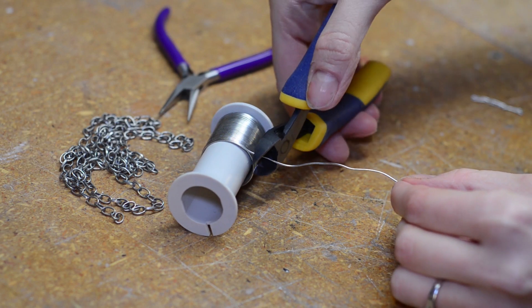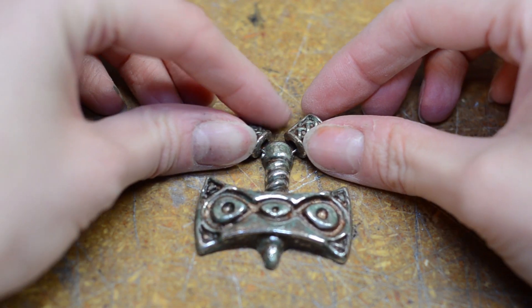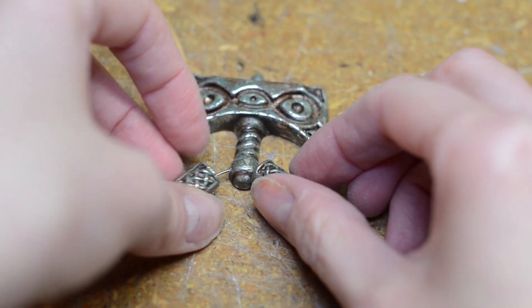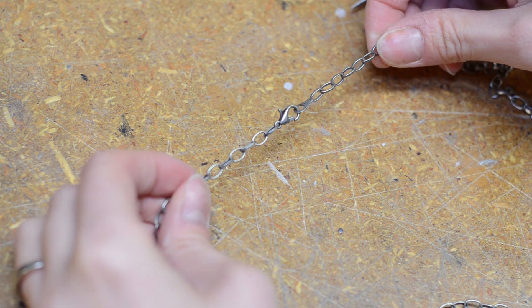Once I was happy with the paint, I started assembly on the necklace. I cut a length of jeweler's wire and fed it through the amulet, checking the length by temporarily adding the necklace pieces. I used small pliers to form loops on either side of the wire. Then I pried open the chain and attached it to the loops. I added a necklace clasp for easy wear.